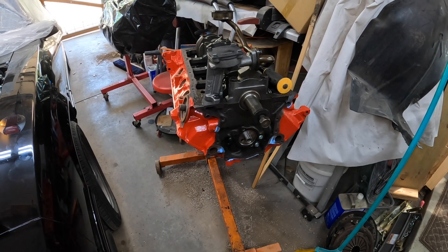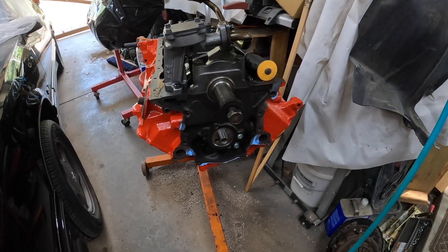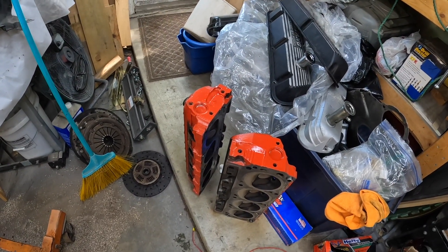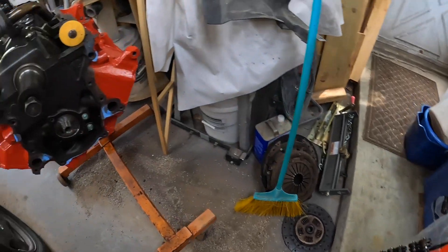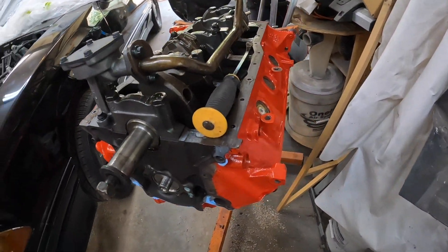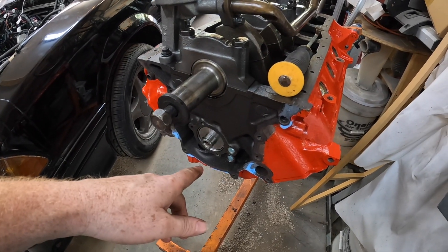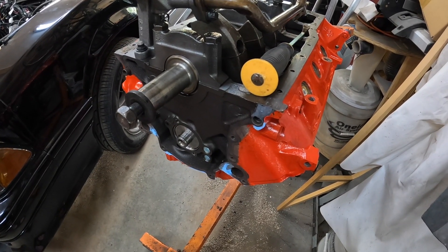All right, we've got the timing chain off. The heads are sitting right there — look at them, beautiful red things. Timing chain's off, time to pull the cam out — pull the shaft right out of it.